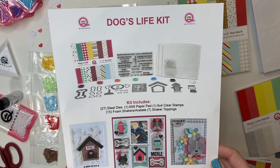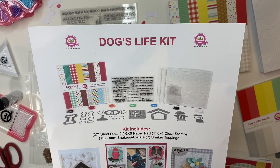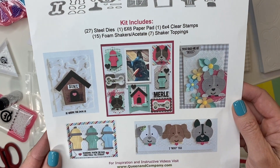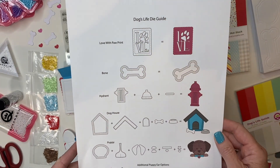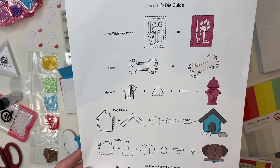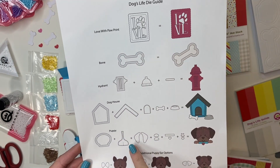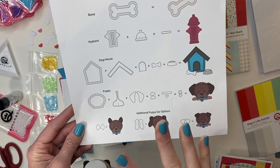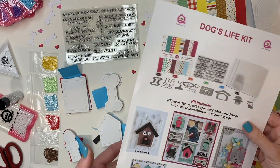It's Demo Donna here with Queen and Company, and I'm going to take a couple minutes and go through the brand new Dog's Life Shaker Kit. I am so excited to be sharing this with you. I also have some fabulous card samples by one of our designers, Greta. Please check out queenandcompany.com under the Dog's Life Kit to see more fabulous samples. There is also a die guide that comes with this kit showing you how to put together all of the shakers.